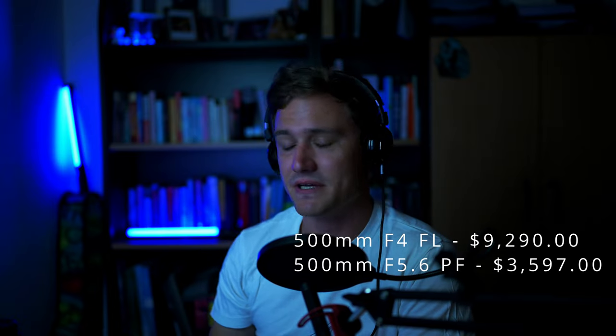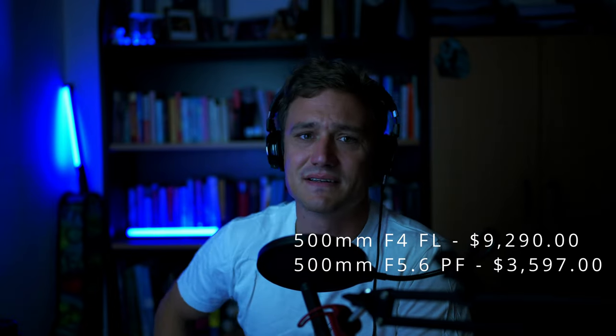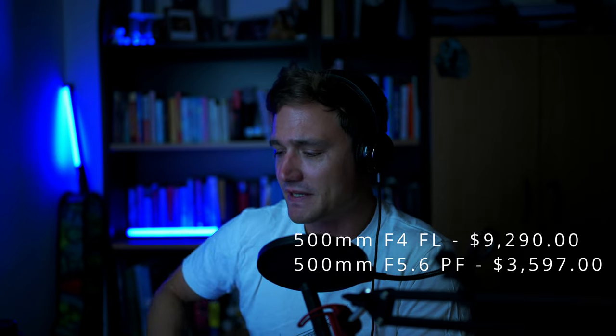Now moving on to the two lenses. What an absolutely amazing lens — if you're looking to get into wildlife photography, particularly for birds and these sorts of things, the 500 AFP F5.6 is just an absolutely amazing lens. I would highly, highly recommend it and invest in it. Because the difference in price between the 500 F4 and this bad boy is big.